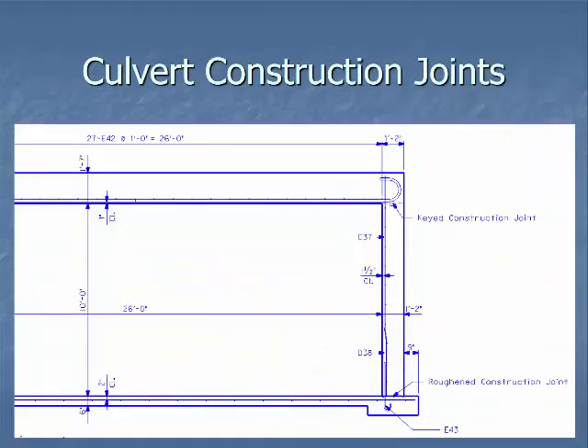For culvert construction joints there are two different kinds. At the bottom of the footing-and-wall connection you see a roughened construction joint — they pour the footer first, come back and pour the wall, and roughen the area where the wall will be so there's good surface area for bonding with the next concrete pour. The top one is a keyed construction joint, where you take a 2x4 or similar material and place it down in the form to create a keyway. That keyway helps achieve a better bond with the top slab as well as keeping water out.